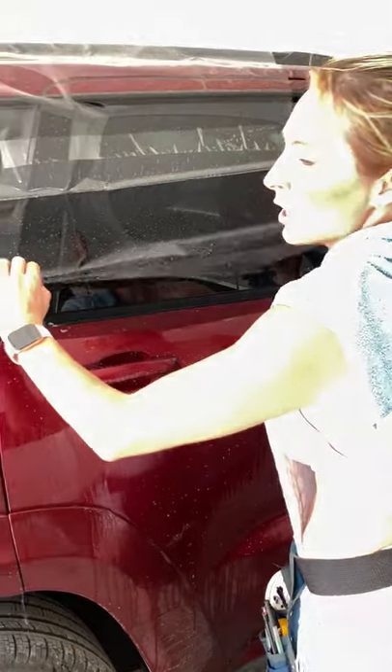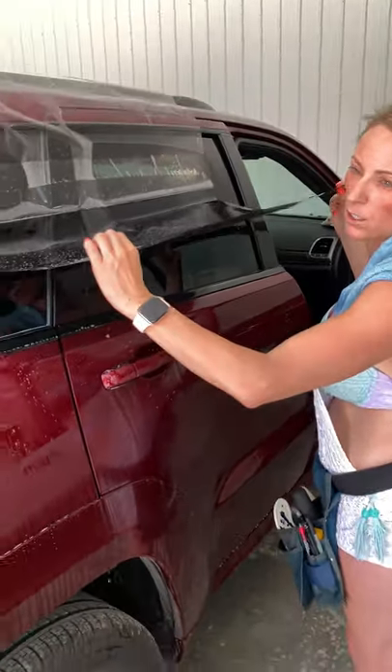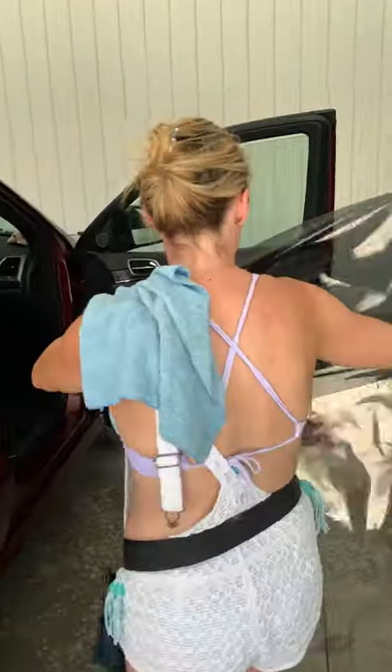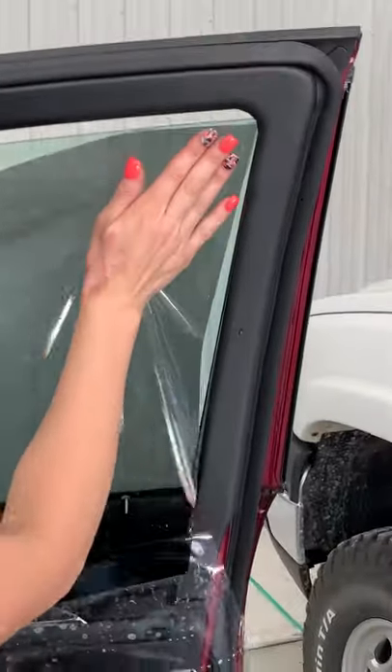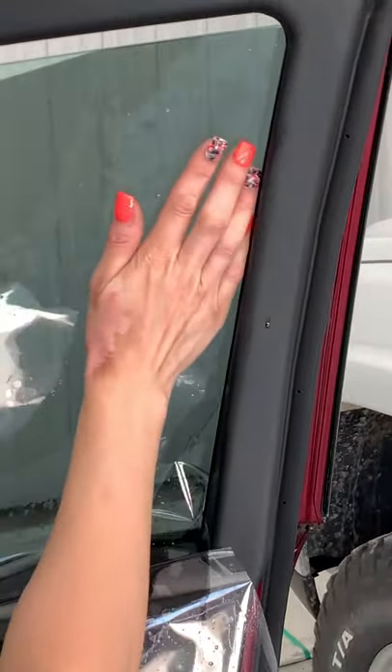We've got a little pitch of wind so I'm going to wait for that to die before I pop this up — we don't want it to cling together or get a little crease or anything. Here we go. I do this just like installing a regular piece of tint that actually fits the window. I'll line up this edge and we're going to slide it back.